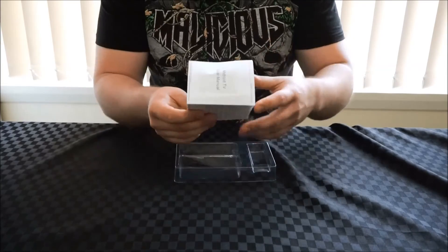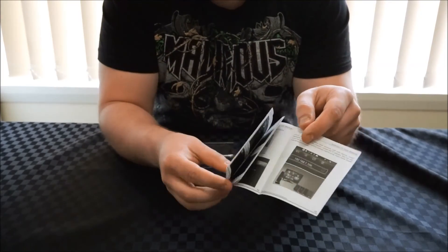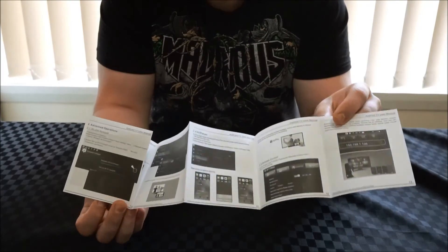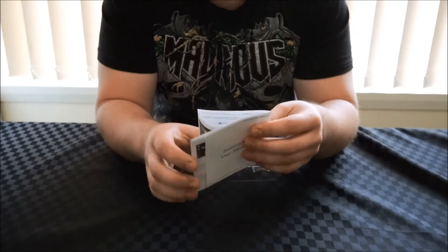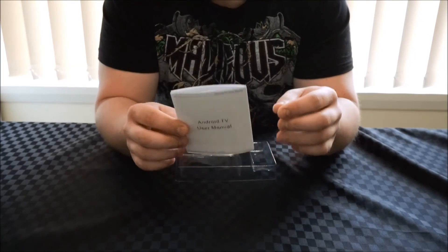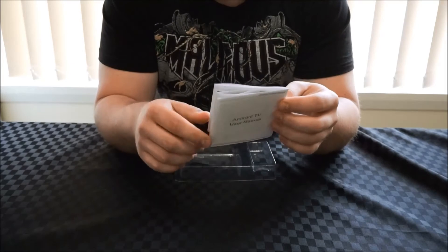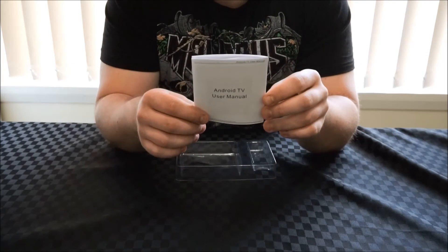We've also been given the standard manual — a very basic getting-started manual that runs you through how to use the device. However, if you have any familiarity with Android it's very simple to set up, so you won't really have to worry about the manual at all.